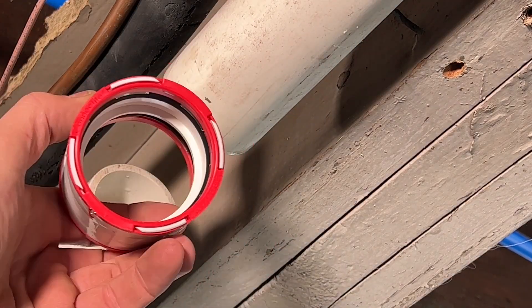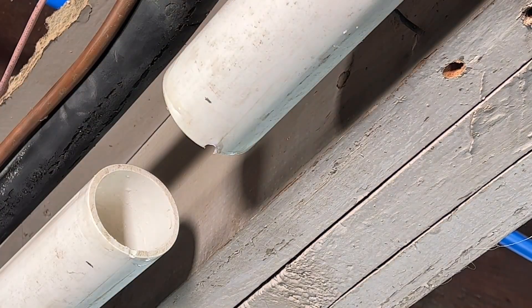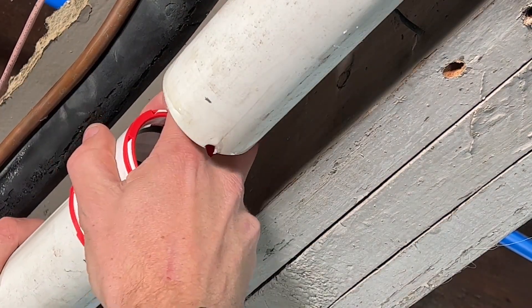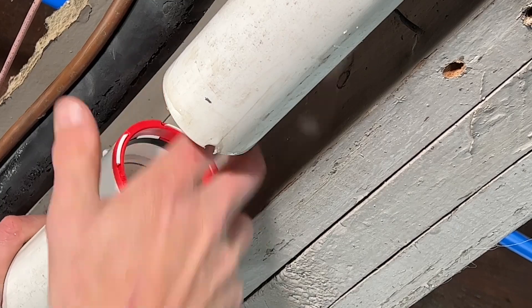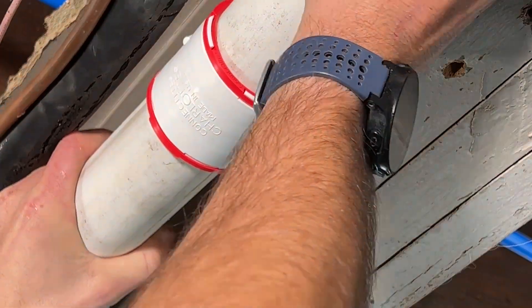Here's the coupling. Make sure your O-rings are in the channels and seated. Then without it at an angle — so straight onto the pipe — you'll press and do a slight twist. You'll see that one-inch mark will then go away.